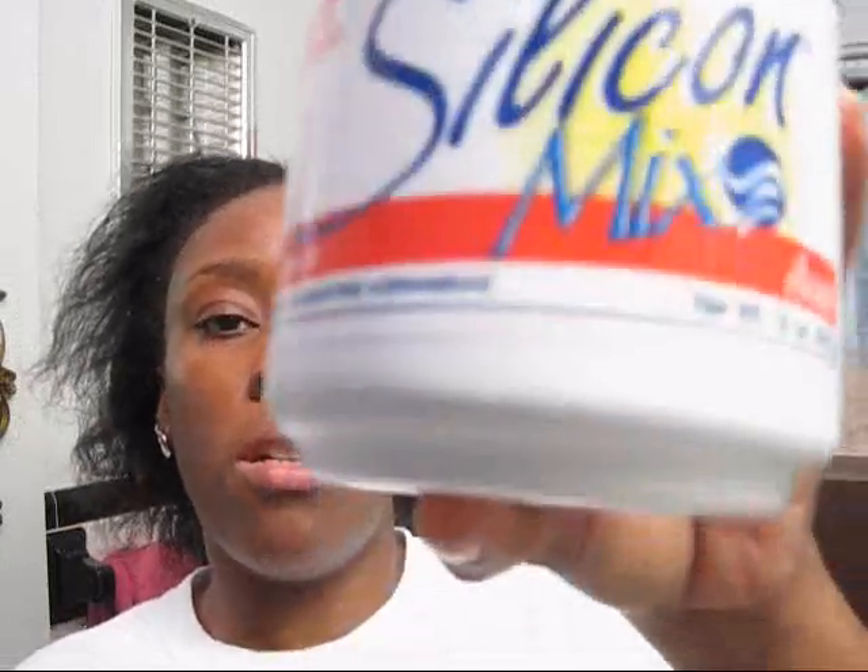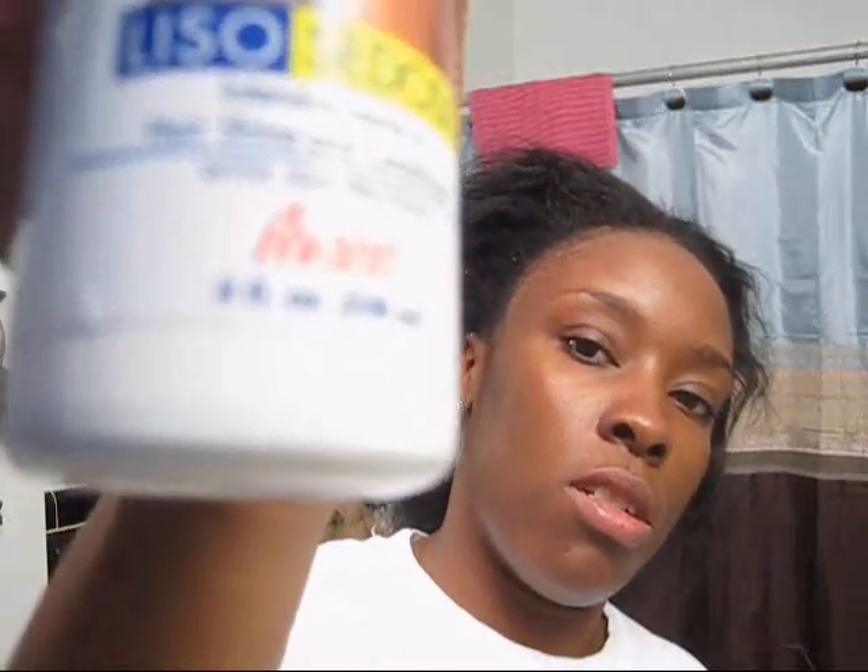This is the Silicon Mix hair treatment — it's like a conditioner you put in. And this is the leave-in conditioner. This leave-in conditioner works great — I have a very dry, itchy scalp and it helps a lot. It's still a little bit itchy but nowhere near as bad as it was. I alternate between the two products. I was also using Aphogee but it was doing absolutely nothing for my hair.